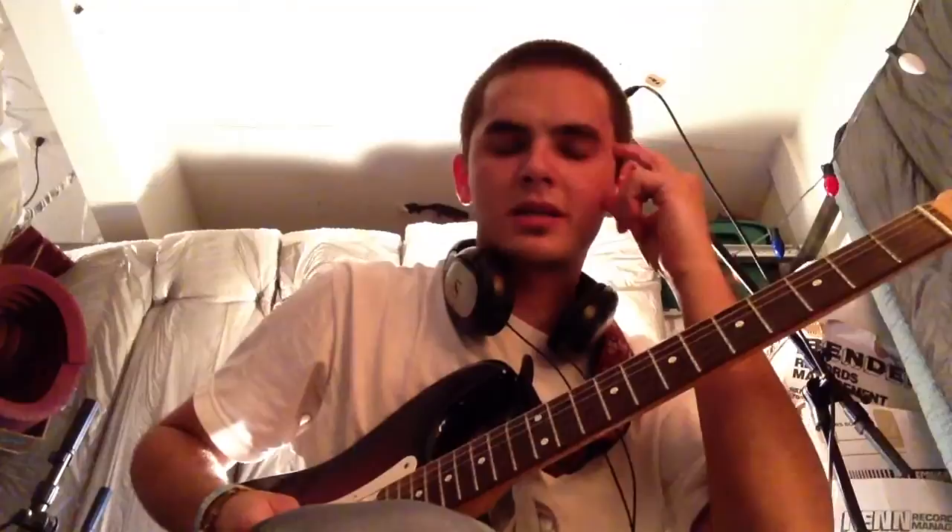Anyway, I'm going to try to teach you guys a lick that a lot of you have been asking about. It's like a Stevie Ray Vaughan-inspired lick that Philip Saez does a lot that I got from him, but all the greats have used it before. It's your simple pentatonic lick.